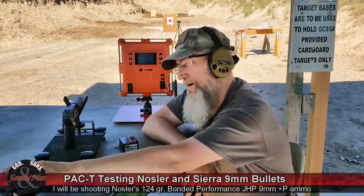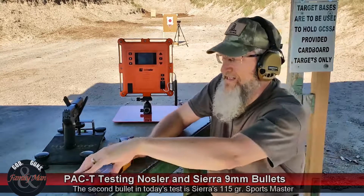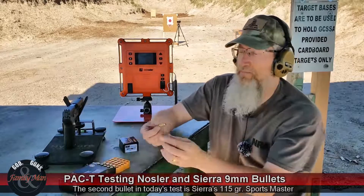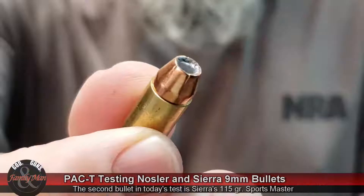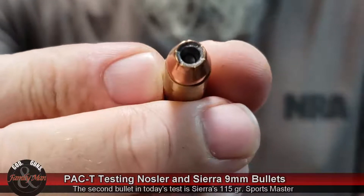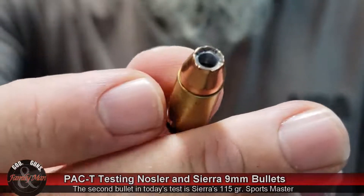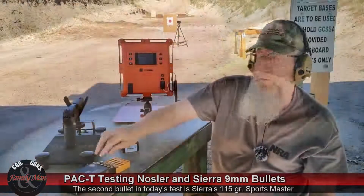Then to have a little bit more fun, I found this reload of mine. This is a 115-grain Sierra Sportsmaster — kind of an older bullet — and I'm curious how this is going to perform also. 115-grain, same drill: five rounds at the bullseye, one round at the clear ballistic gelatin.